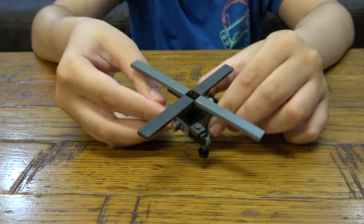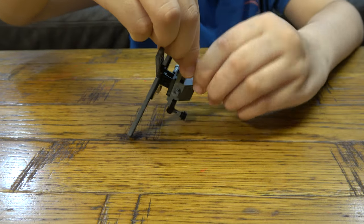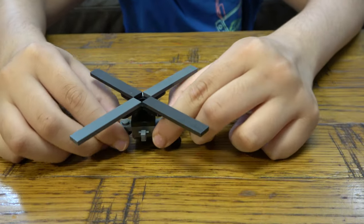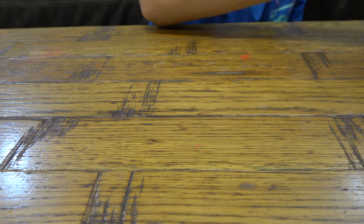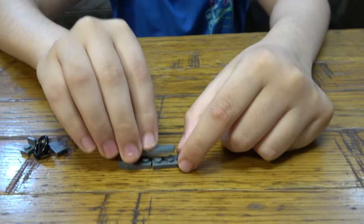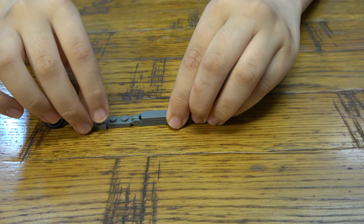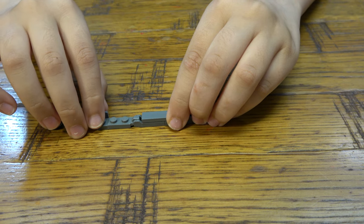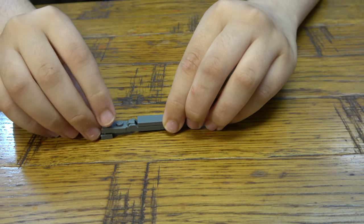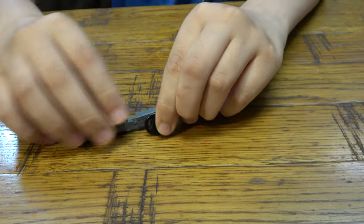And then you're going to do the same thing on the other side so it can stand. Okay, we need to kind of make it up — there we go. Like that.